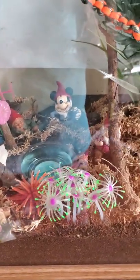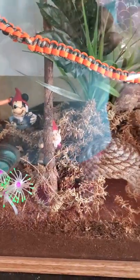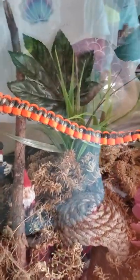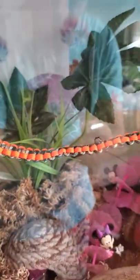Now, there are some baby crickets in here, but I don't know if I'm supposed to put them in a separate container and feed them, or just leave the baby crickets in there, or what. I'm not sure yet, so any advice is good.